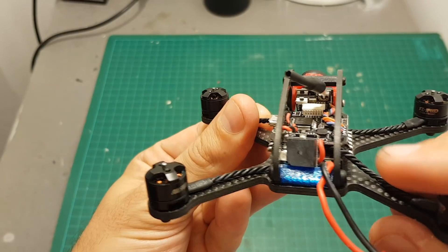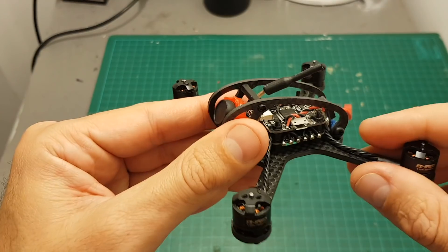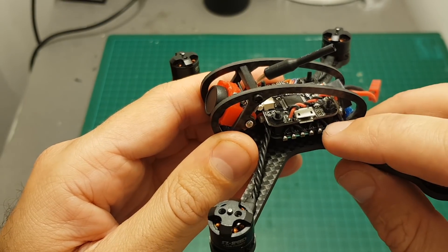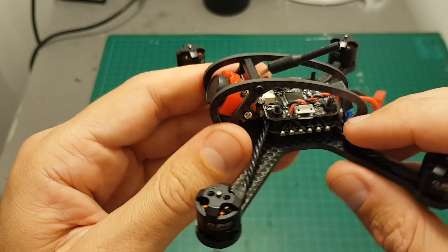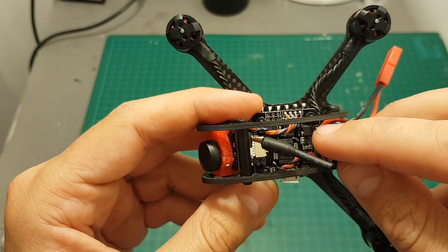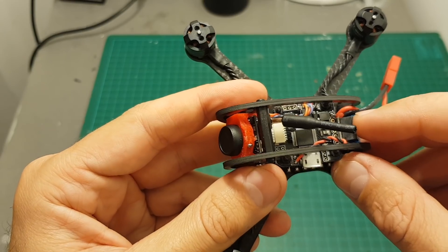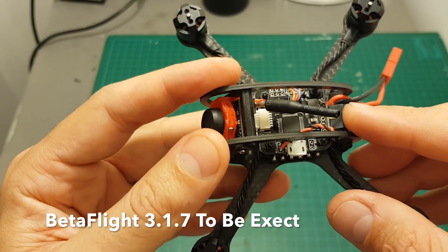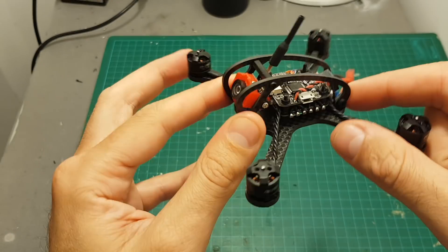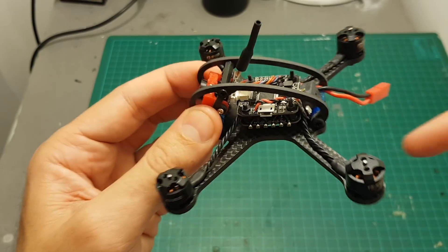On the back we have a buzzer and an LED indicator. The ESC board is a four-in-one 20 ampere brushless ESC controller that supports DShot 600, and the flight controller is an Omnibus F3 with a built-in OSD, which is a great feature. It's flashed by default to Betaflight 3.1. The front camera is a 600 TVL all-in-one camera with output strength of 25 milliwatt, which is a little bit disappointing.